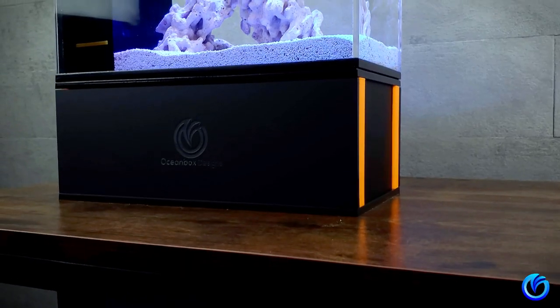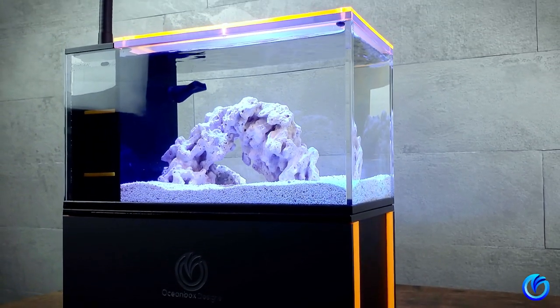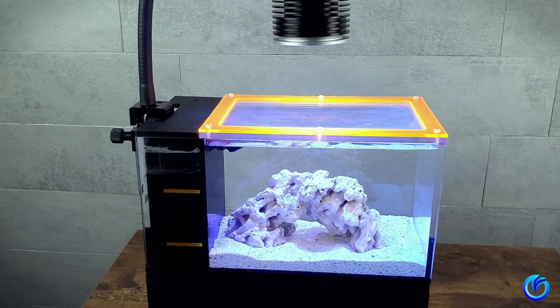Welcome to Ocean Box Designs. It's Phuong here. Today we're gonna learn how to set up your micro reef with the Ocean Box Designs Microtank Audison P1G. Stick around.